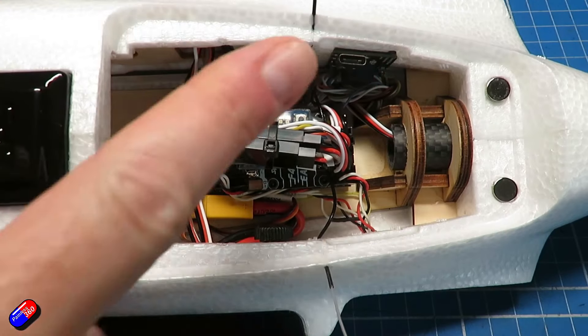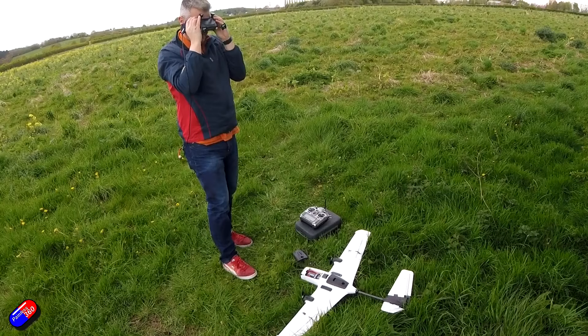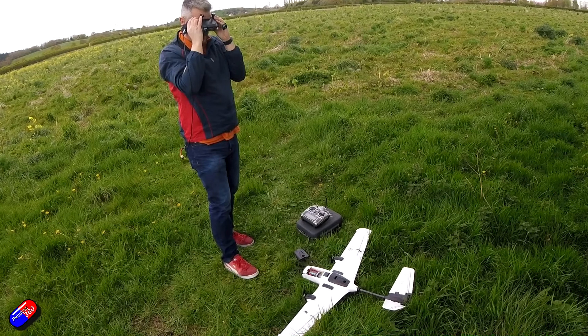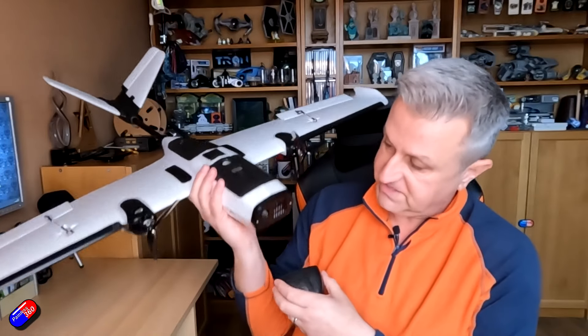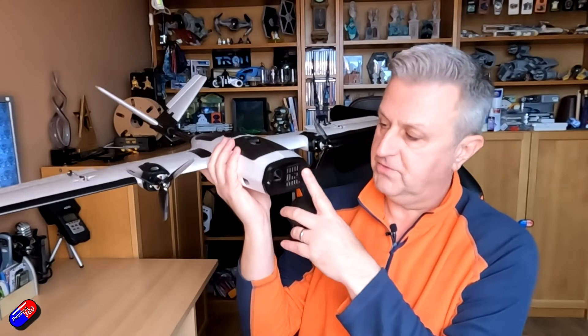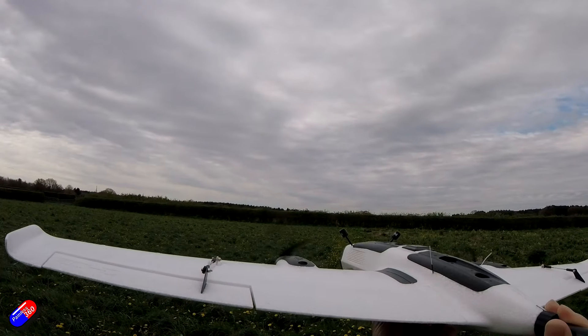I'm a fan of ZOHD products and this is no exception. I like twins for FPV flying — it means that when you put the camera in the nose it's well out the way of all of the silliness. I actually designed a little 3D printable part that you can put your Walksnail HD0 DJI system in.